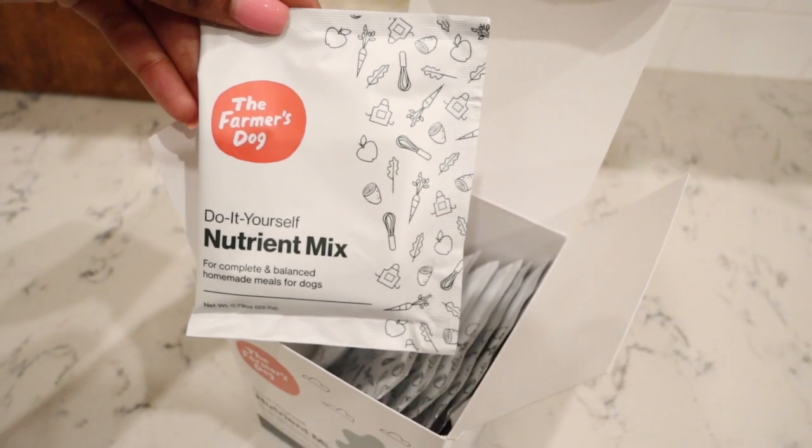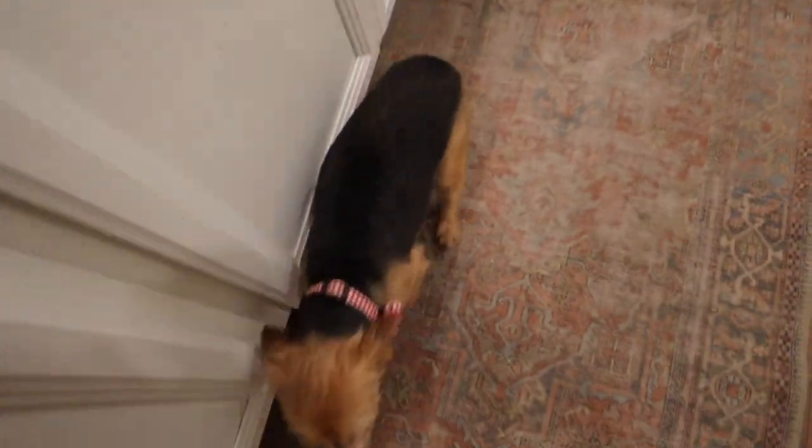I'm going to let the dogs say bye — I hope everyone has an amazing day, I'll see you in my next one! Bye! Bentley, tell everyone bye — good boy! Good girl!